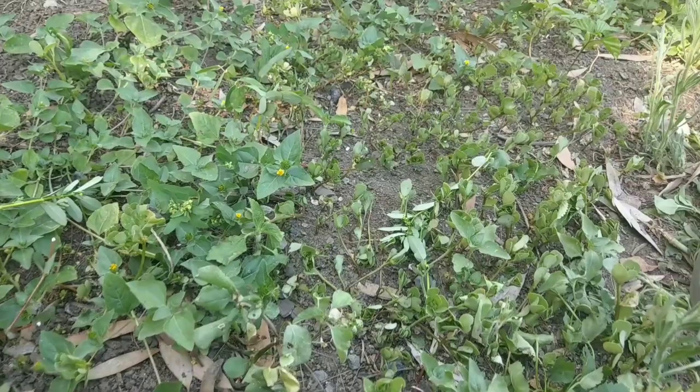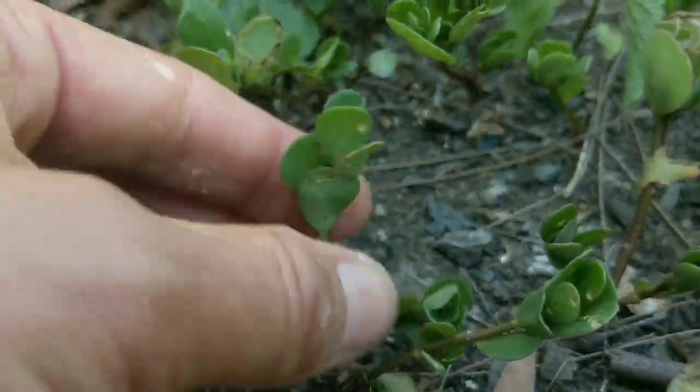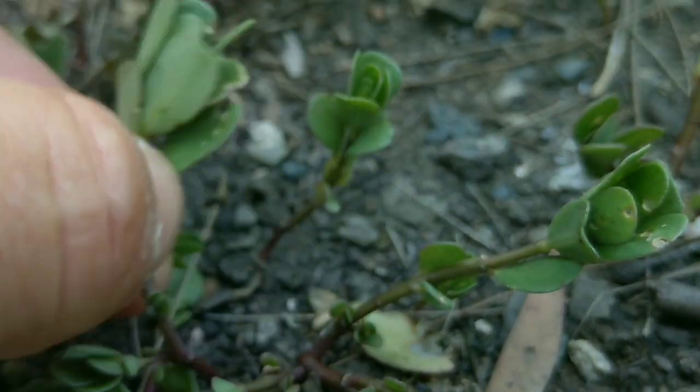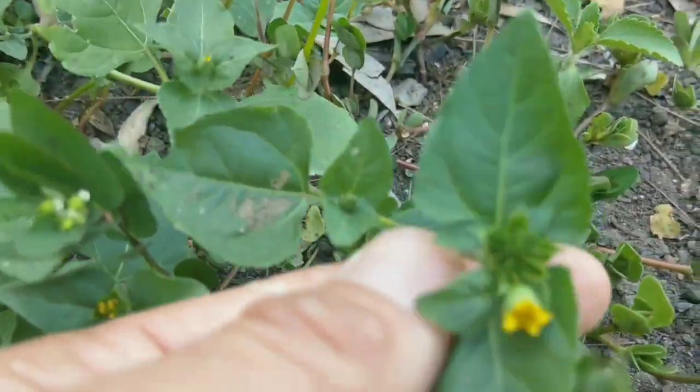Out bush I spotted some purslane on the ground, and it happens to be next to a couple of look-alike plants, one of which is very poisonous - so let's check it out. Looking at this confusion of botany before us: the purslane is a succulent with pinkish stems, very juicy, with obovate, teardrop or paddle-shaped leaves. Importantly, if you pick it, it has no milky sap.